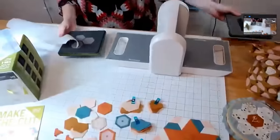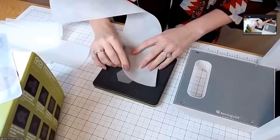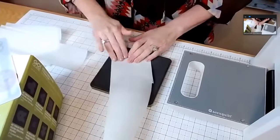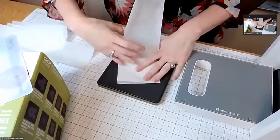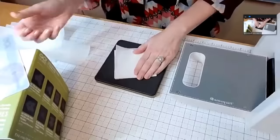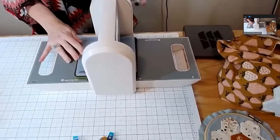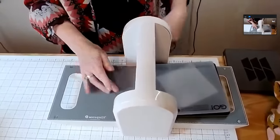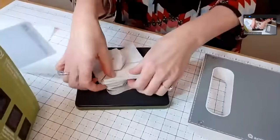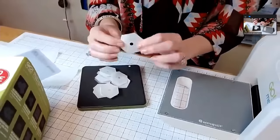Here's what you do: fold the stabilizer accordion style, about four to five folds, put your mat over the top, and run it through the Go Me. I sometimes take my Go Me with me if I haven't had time to cut all my fabrics and leave-in stabilizers — it's so portable. And now you have your leave-in stabilizer papers, which is extremely handy. What a time savings!